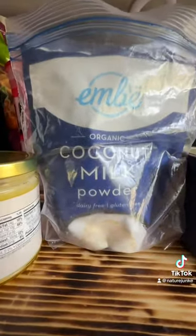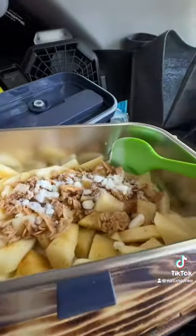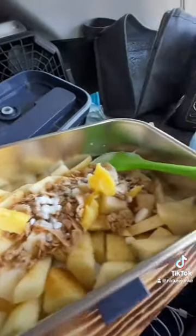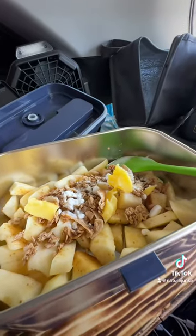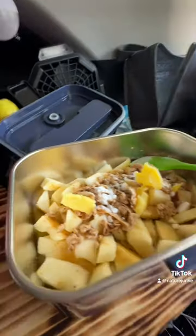Add just a little bit of powdered coconut milk — there's the coconut milk on top. And then I'm going to put a little bit of ghee so it all melts together. And that's what it looks like. Now I'm going to go ahead and mix it all up, then plug it up. Stay tuned, let's see how it turns out.